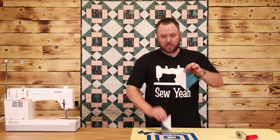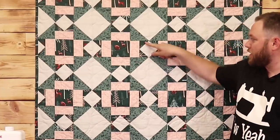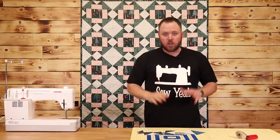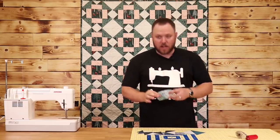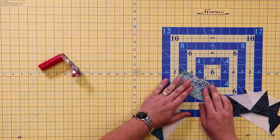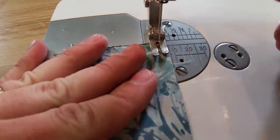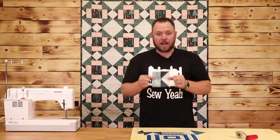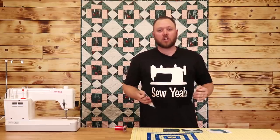Now we have our half square triangles and our flying geese, and we need to finish up our quilt block. As you can see, we have half square triangles here and flying geese here. We need to add in this little piece of fabric onto our flying geese — all the cutting instructions are in the description below in a PDF. Take the fabric that goes against your flying geese, set it on top, and sew a quarter inch seam. Then iron it open.